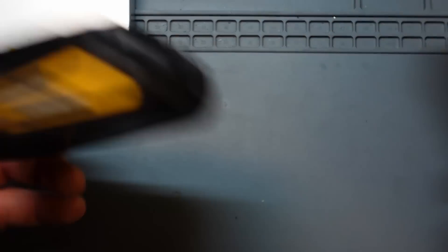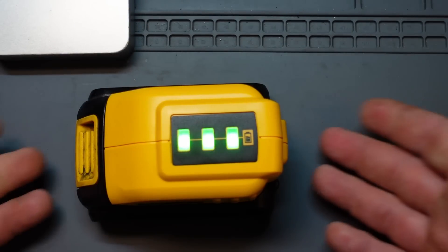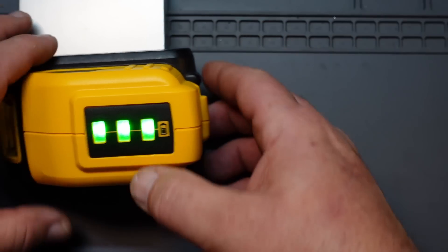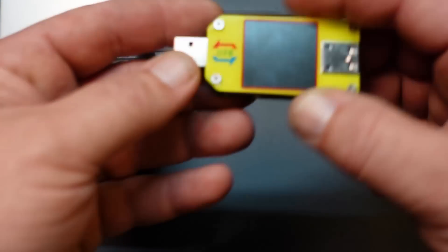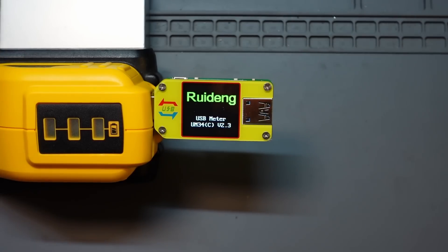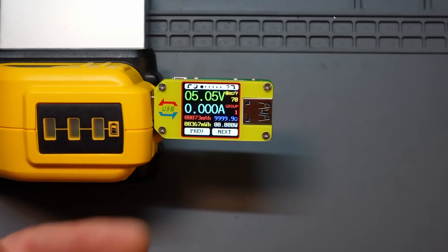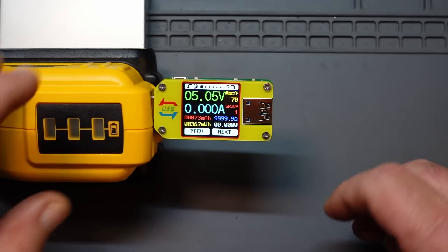So let's start off with the DeWalt charger. There's not much going on here as far as explanation goes — you plug it in, it runs through its little cycle and tells you the charge state of the battery. I'm going to tilt this up on an angle to avoid a bit of glare. This is the actual USB charger tester. Right now it's showing you 5.05 volts coming out of this device and zero amps because we're not currently putting a load on it.